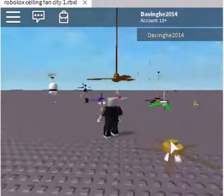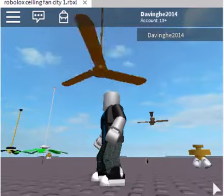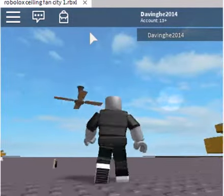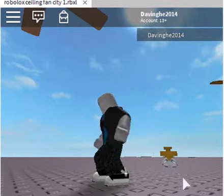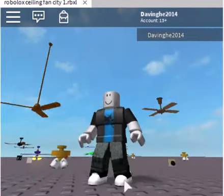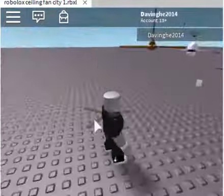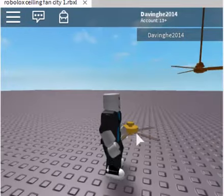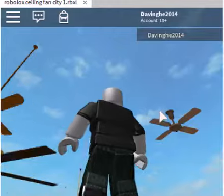Over here we have... What kind of ceiling fans are these? I don't know what the brand of these is. So usually we make note — this golden one over here, that I'm pointing to, it usually doesn't have any strings. I don't know the reason why.